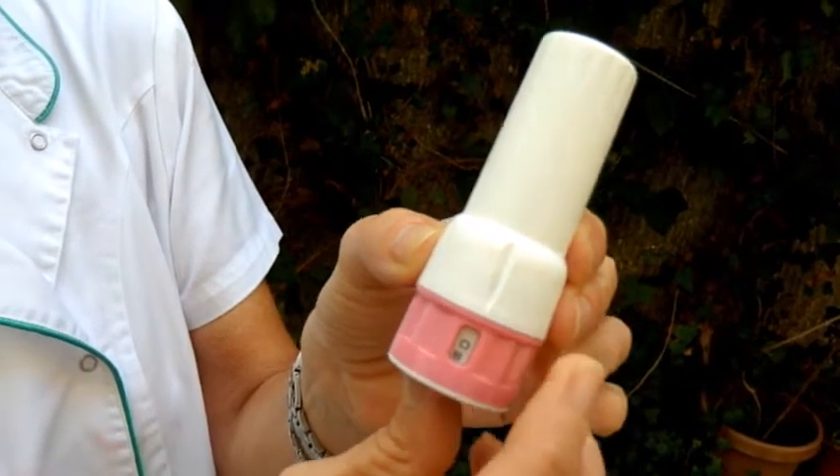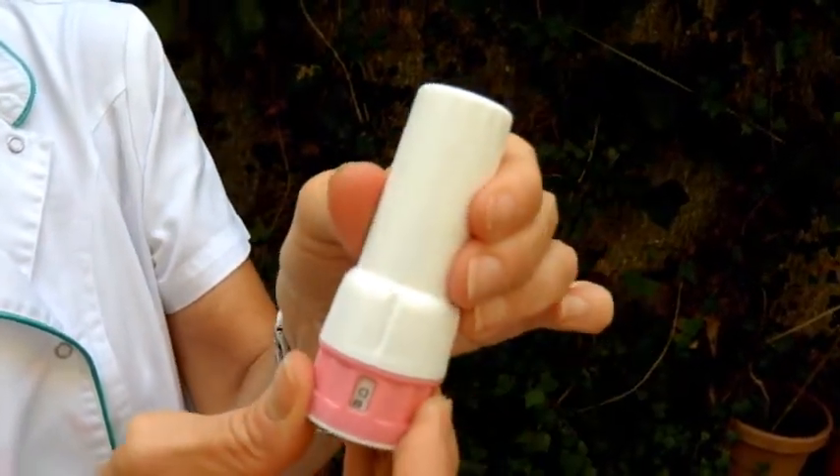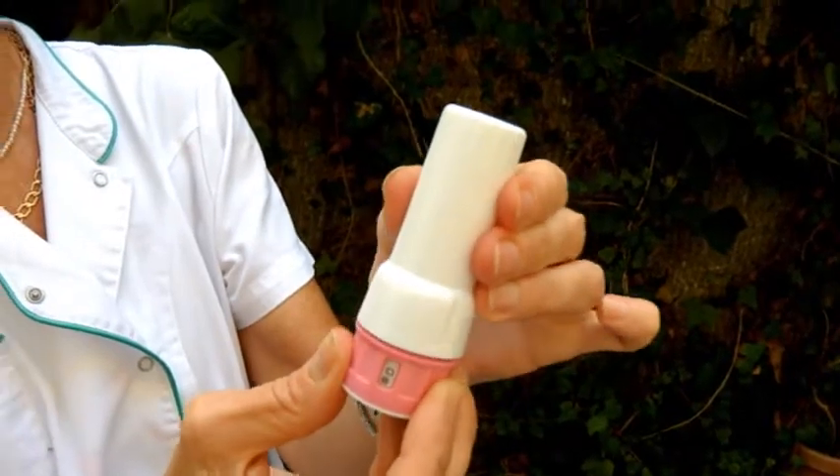The counter and the arrow should be aligned. In vertical position, open the cap of the Twisthaler.